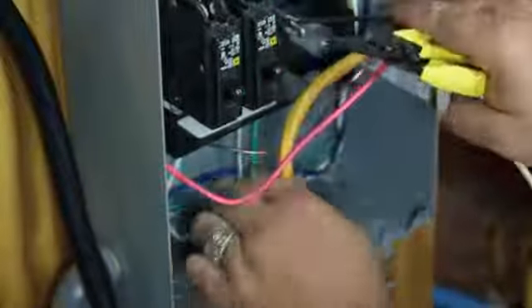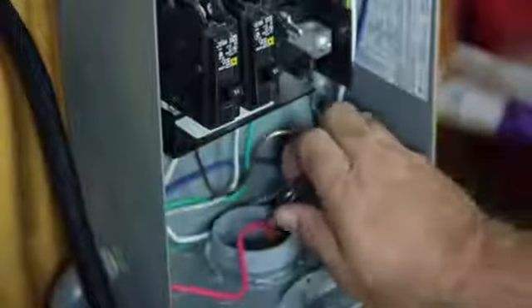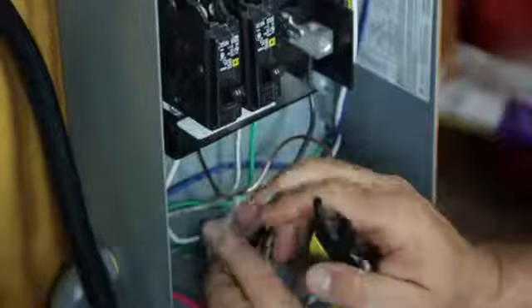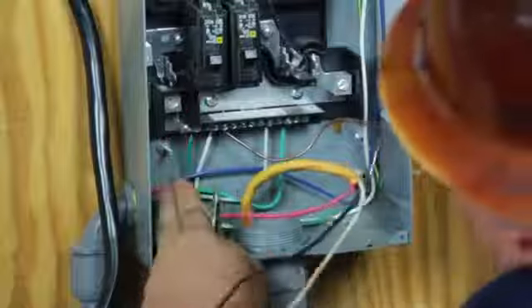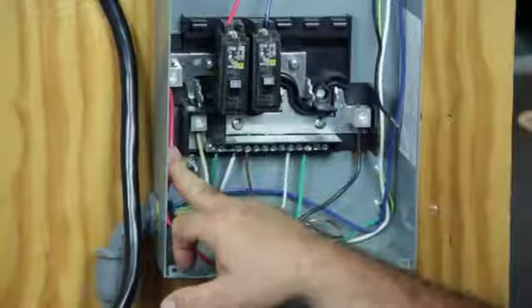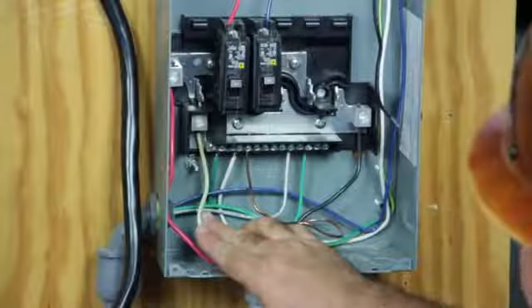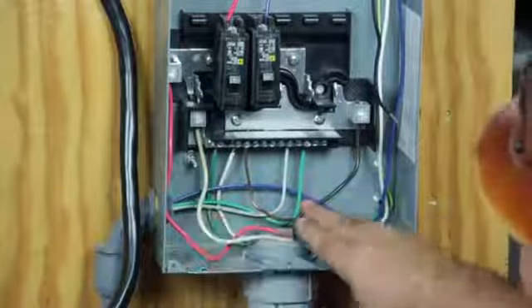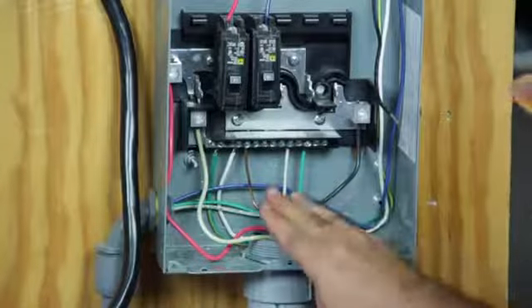Here, we've got a three wire with a ground number 10 set that is feeding our panel for 30 amps. Number 10 is the wire gauge it takes to feed a 30 amp sub panel. You've got one line right here and one line right here which makes it 240 volts. You have the white wire which is your neutral or common wire, and then you have the ground wire that is attached to the ground bar.